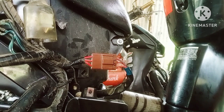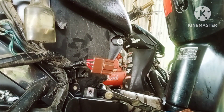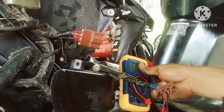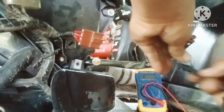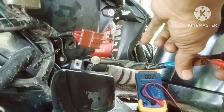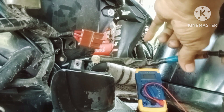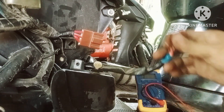Kita cek apakah kabel-kabel ini semuanya terhubung, yang dari spool. Kita cek menggunakan multitester atau tester digital. Kita tes apakah kabel-kabel ini semuanya terhubung dengan baik. Kita coba koneksikan. Ada, terhubung. Ini juga terhubung. Kita cek lagi yang sebelahnya. Ketiga kabel ini terhubung. Berarti tidak ada permasalahan pada bagian spoolnya.